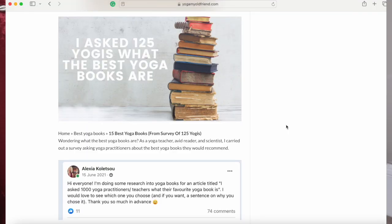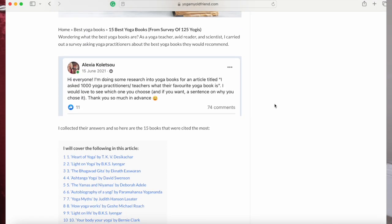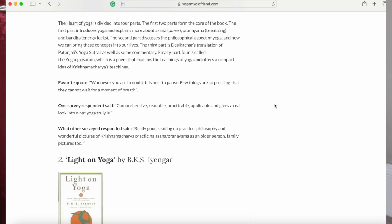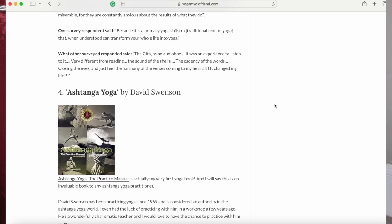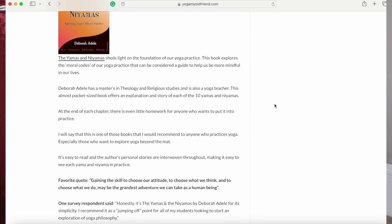Now let's move on to the intermediate yogi — someone who's really getting into yoga and exploring it more and more. These are the easiest people to buy a yoga gift for, in my opinion, because they're currently enjoying all things yoga. A relatively inexpensive gift for an intermediate yogi is a yoga book. There's a ton of yoga books out there and most are truly fantastic — it's a nice, usually beautiful thing to own that deepens someone's appreciation of yoga without breaking the bank. I made a video where I asked a hundred yogis for their favourite yoga books and compiled a top 10 list — I'll link it here.